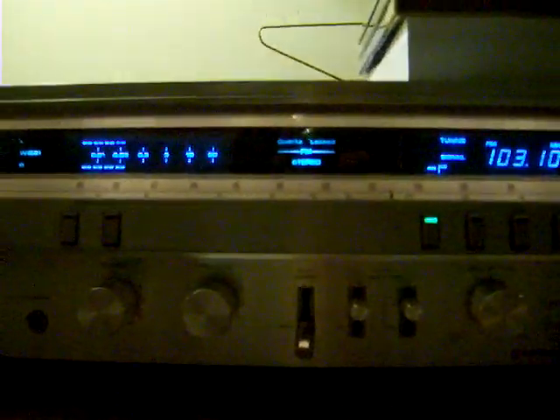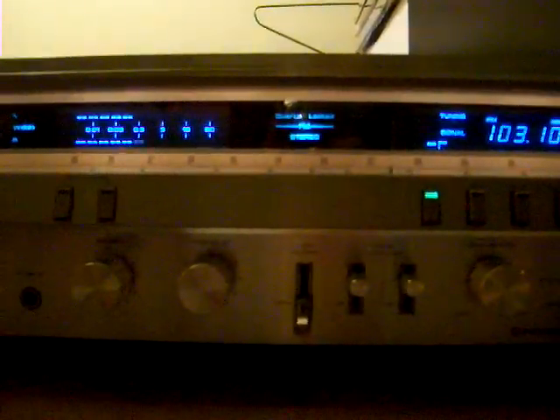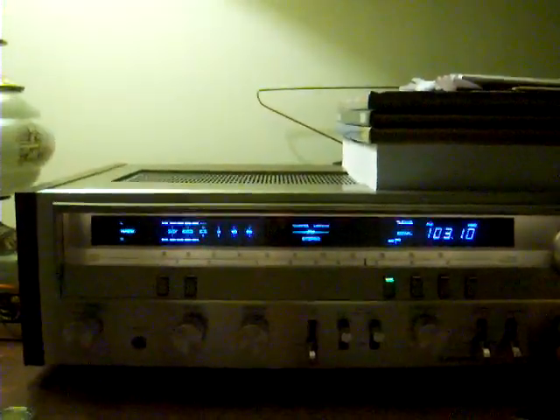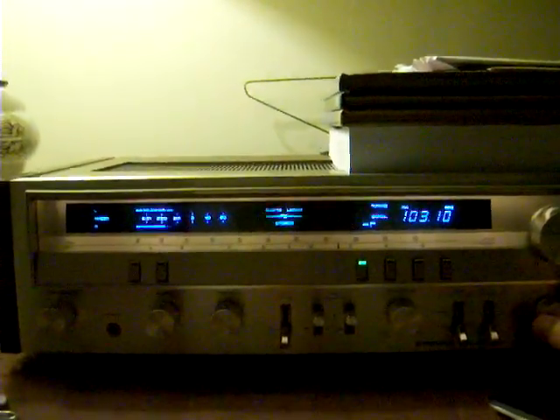Now I only have one speaker attached to it, which is down here — it's an RCA. Let's crank it up. [Music playing: 'Losing My Religion' by REM]